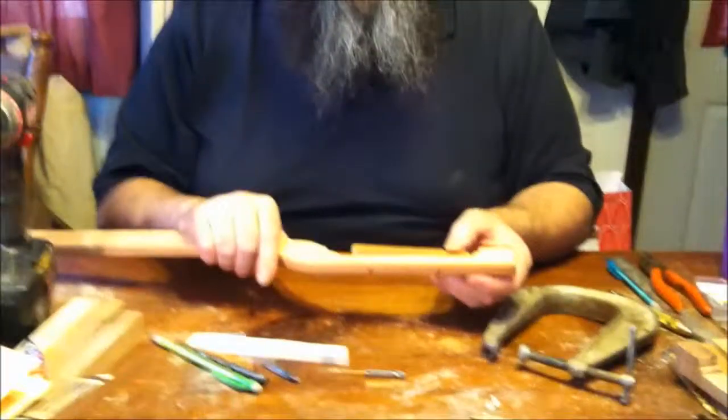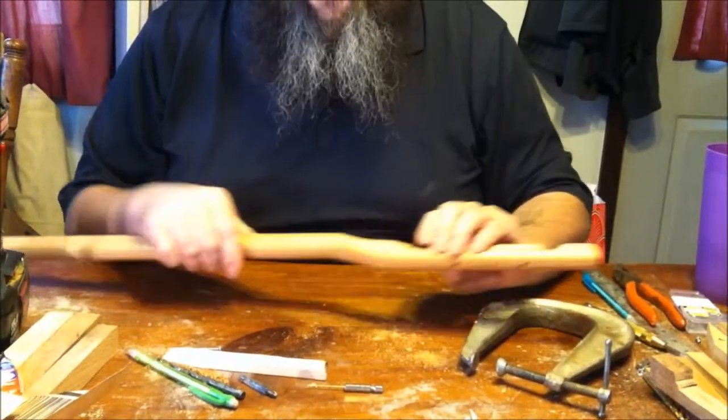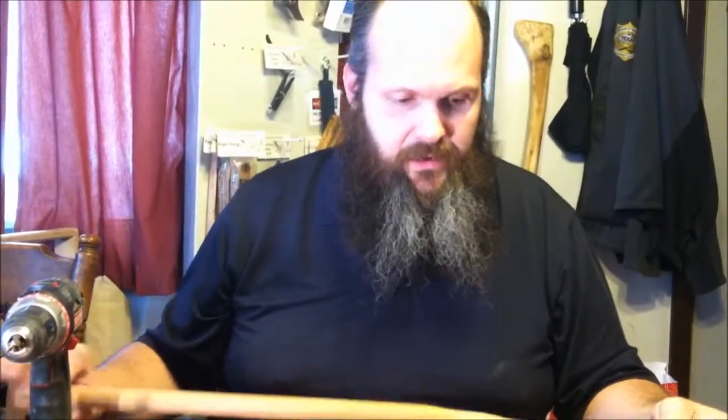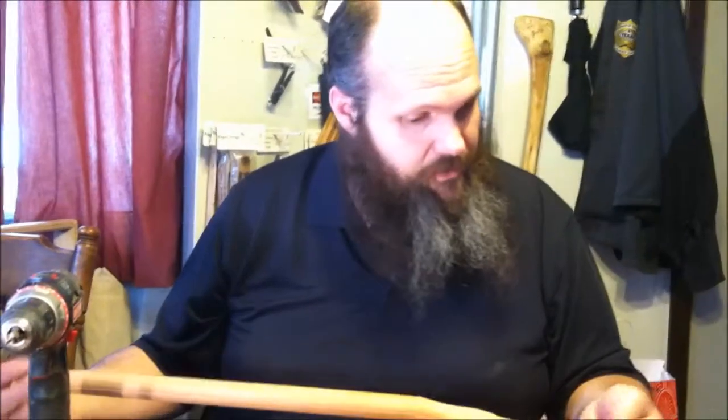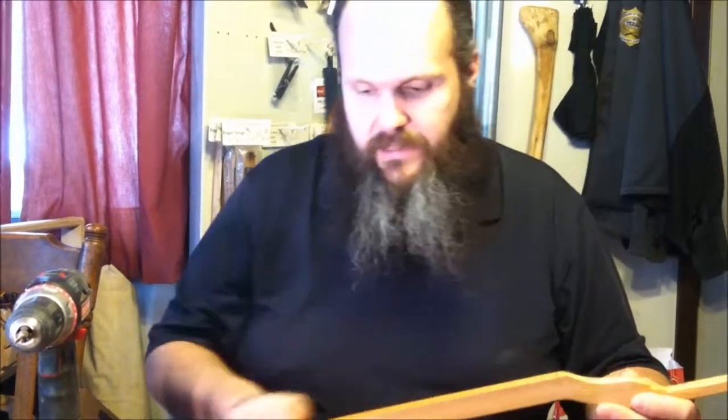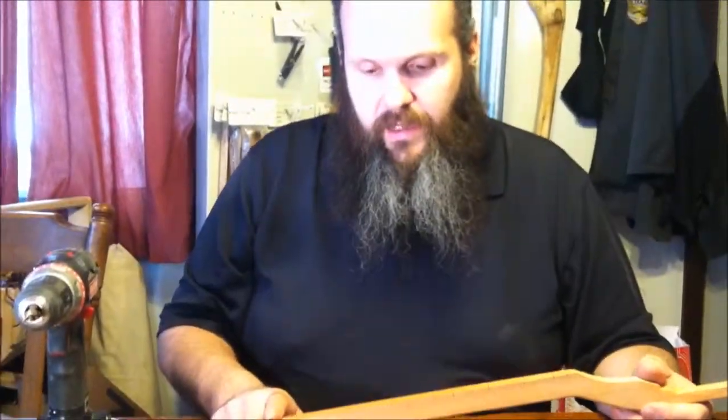We are ready to give this a real thorough sanding, get rid of that ridge on the back, and then we are going to spray some clear gloss polyurethane on it. You don't have to — you could put it together right the way it is. We're just going to put the nut and then mount the can, and then this one will be all done. I'm going to get the sanding done, but you don't want to watch me sand.